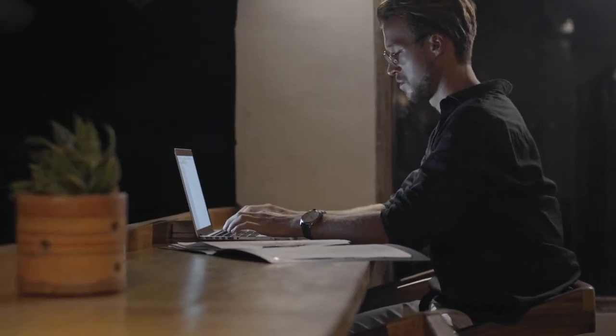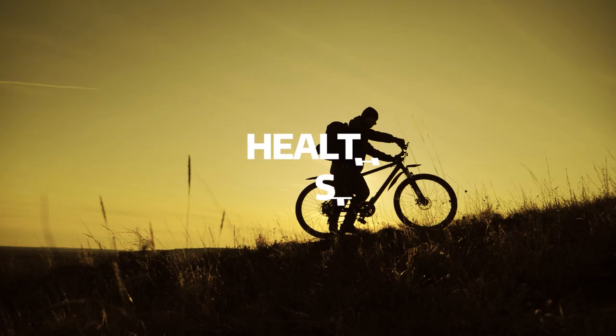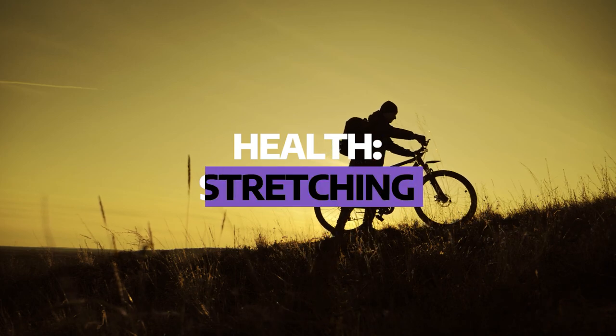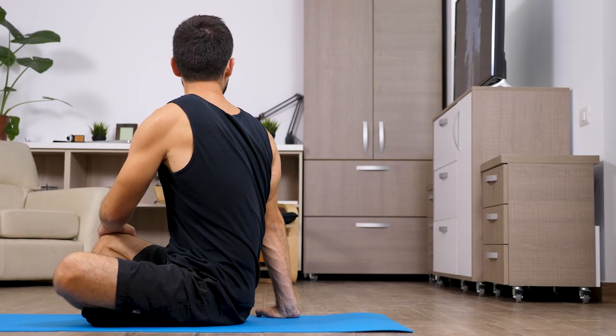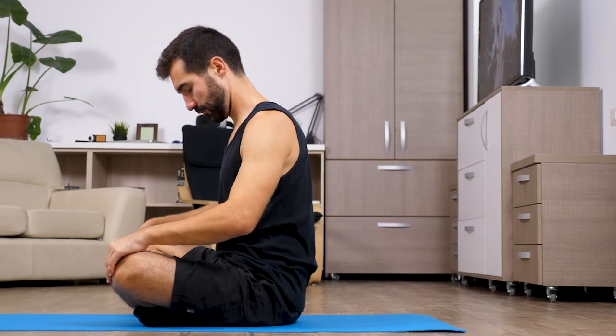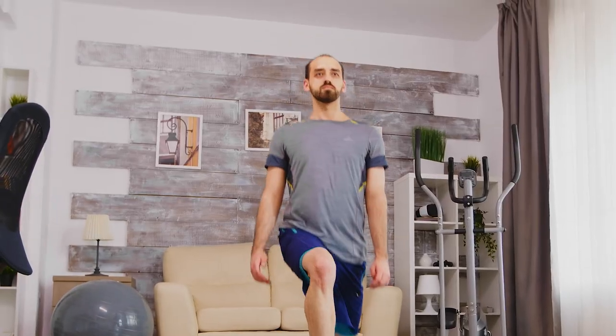We'll kick things off with our health considerations. The first thing we're going to talk about is stretching. We tend to be immobile when we work, so it's always good to get away from your working posture and get the body moving. It will likely help avoid some physical problems down the road.